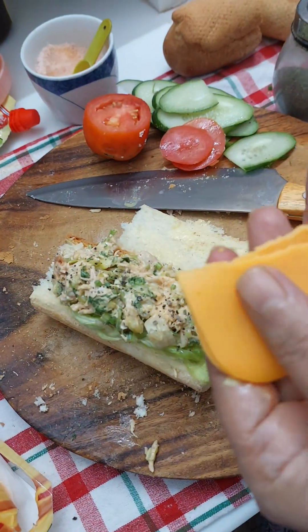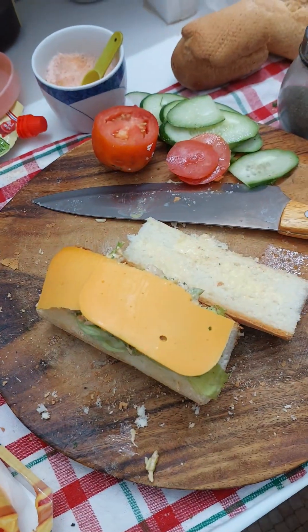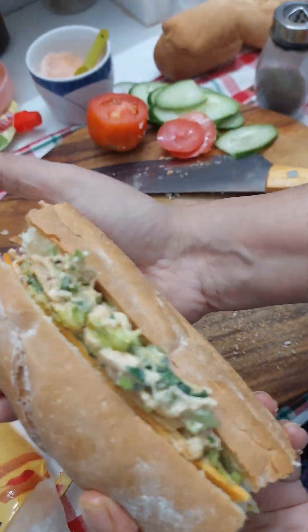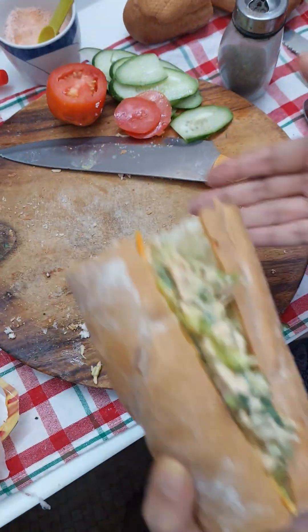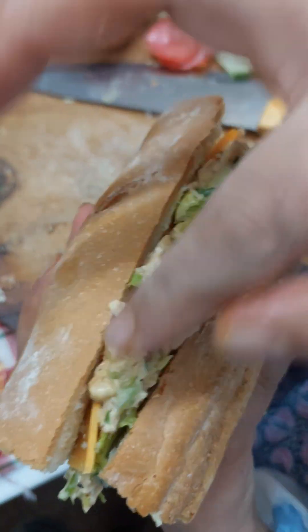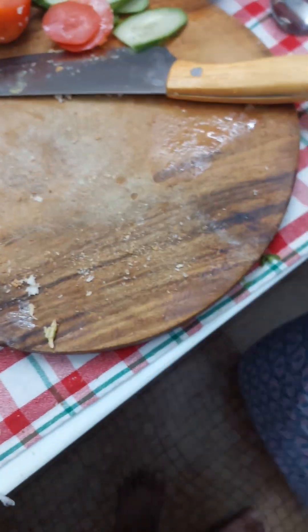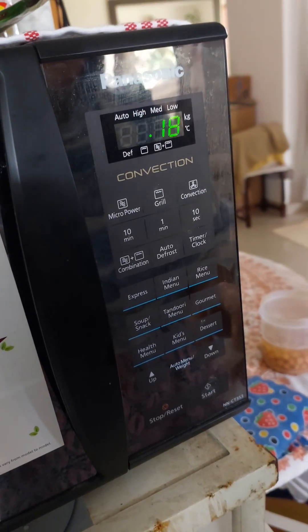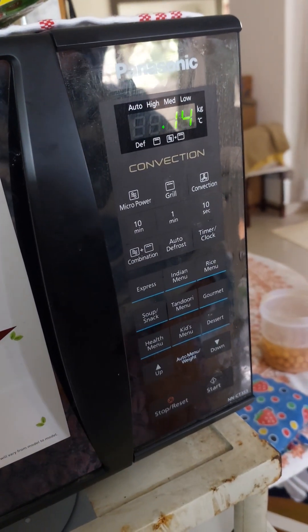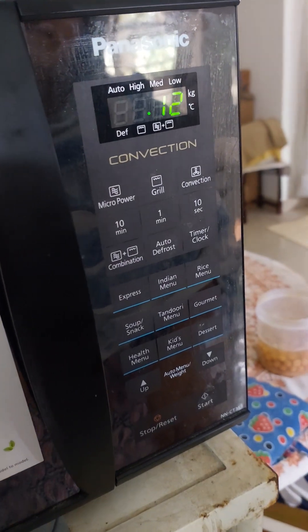Here's my second sandwich. I've put the filling and I've added the cheese here. If you want, you can add some vegetables on it, but I decided not to. See how thick the sandwich is — it's a bad idea to toast them in the sandwich maker. So now here comes the microwave. I'm choosing the grilling mode to grill the sandwich.